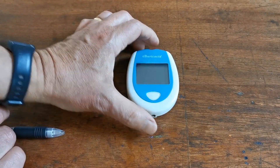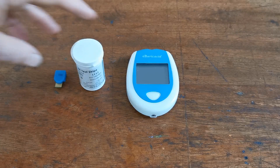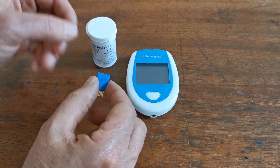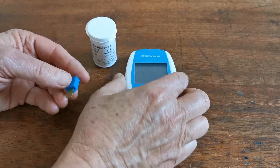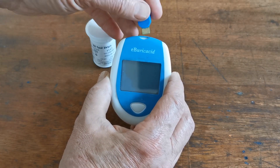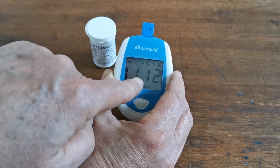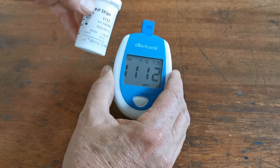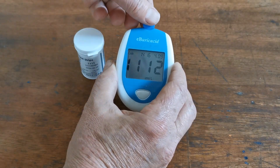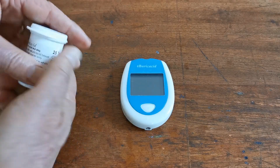Each time you purchase new EB-Uric Acid test strips they will come with a specific lot or batch number and a code chip. Before you use them you need to apply the coding — the calibration settings for that batch. Insert the calibration chip into the top of the meter. It will show the batch number, which is 1112 — check that number matches both the code chip and the side of the test strips. The code chip can then be removed, and the calibration for that set of test strips is fully loaded into the meter.